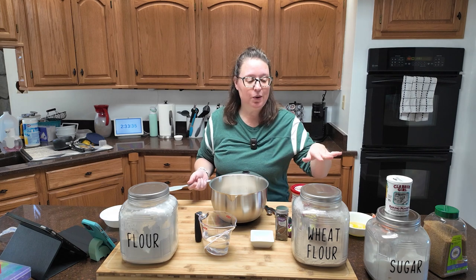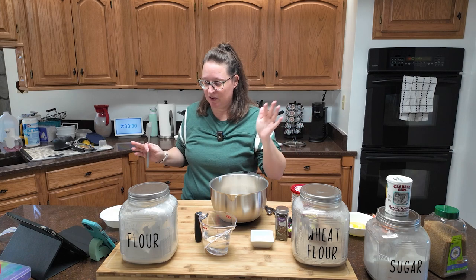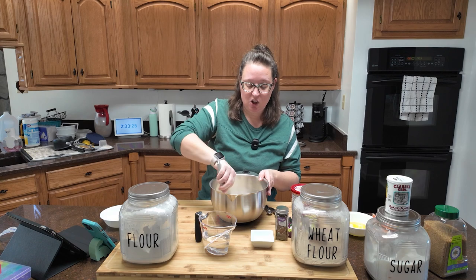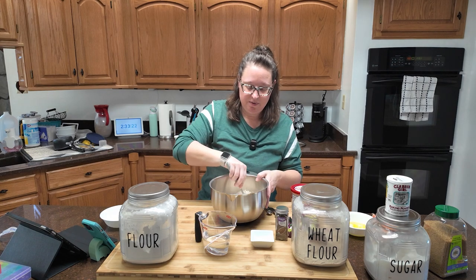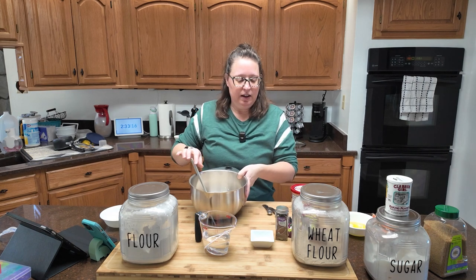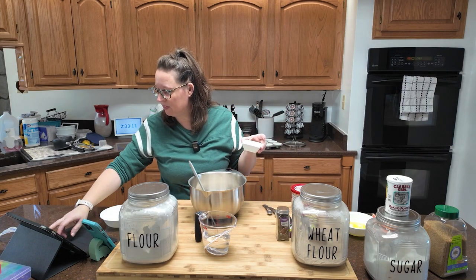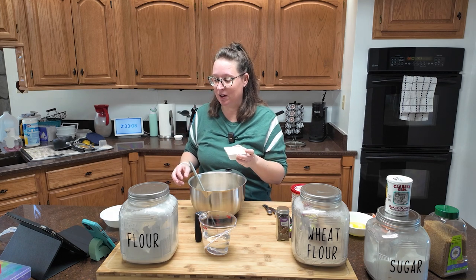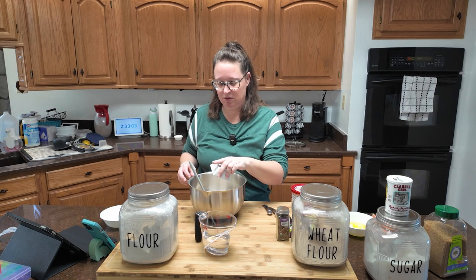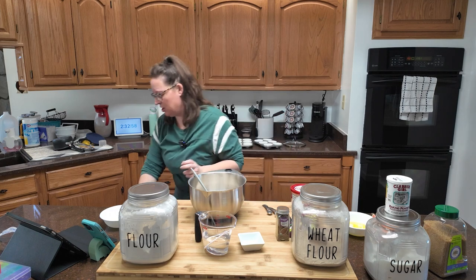I don't have white whole wheat flour — I just have regular whole wheat flour, and that's good enough. We've got one third of a cup of sugar and we're going to mix that all together. Now in the other bowl: two teaspoons of baking powder, a teaspoon of baking soda, and also a fourth teaspoon of salt, which I forgot to add, so let me grab that real fast.